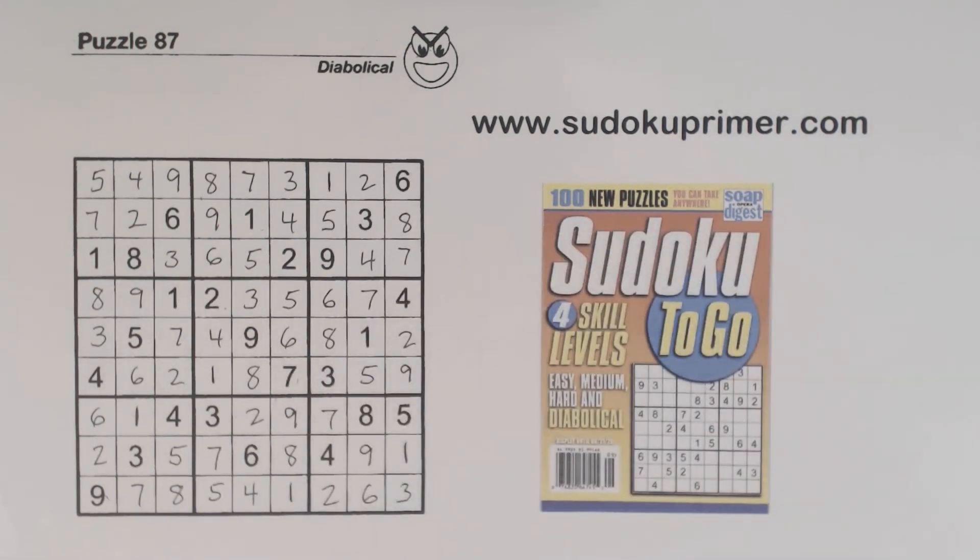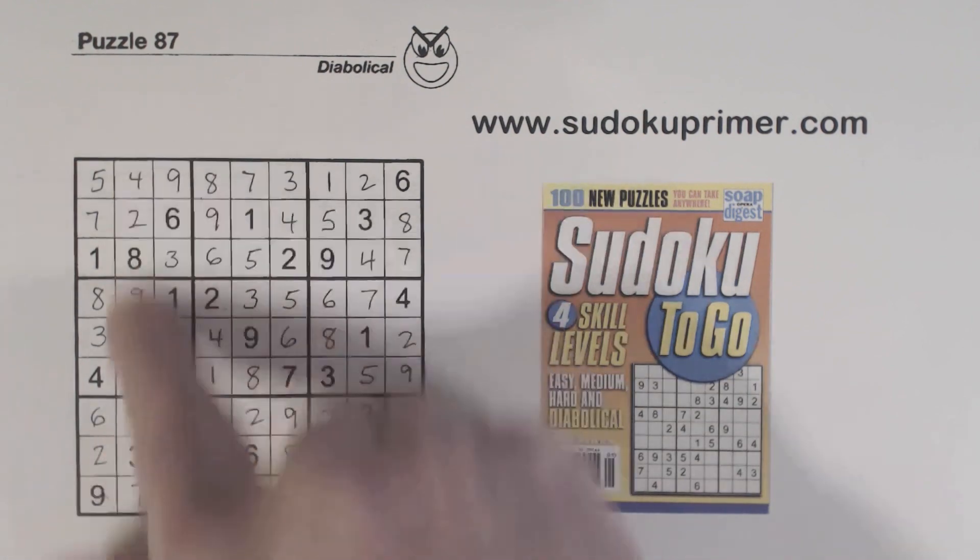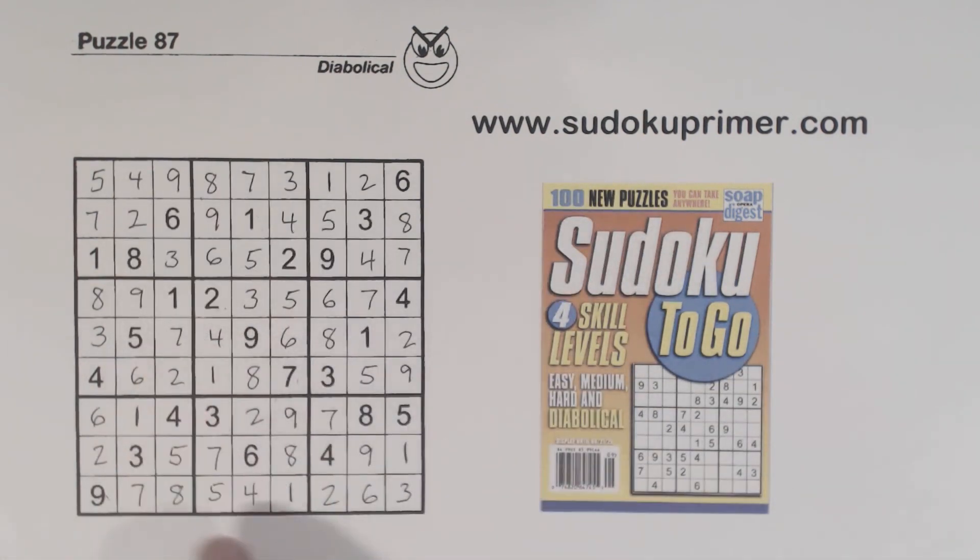And that's it. When we got stuck, we were able to find the 2, 5, 8 triplets using double row elimination, and then we knew the remaining cells were 6 and 7. Using double column elimination, we found that 7, and using double row elimination, we found that other 7. From then on it was pretty easy. Thank you for watching.